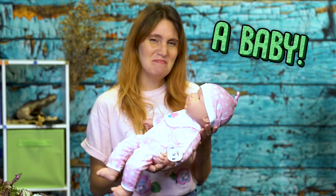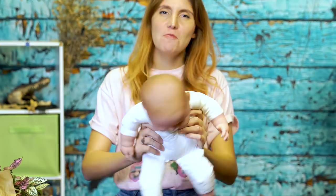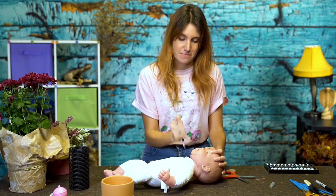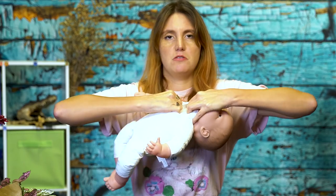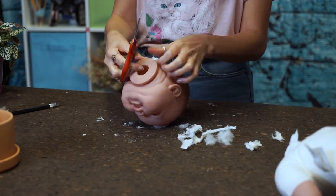A baby. Don't use a real baby. Step one: you're going to want to remove this baby's head. This baby cannot wait to lose its head — it's already losing it. This is very effective. Don't be afraid to use as many tools as possible. Step two: clean up the decapitation zone.